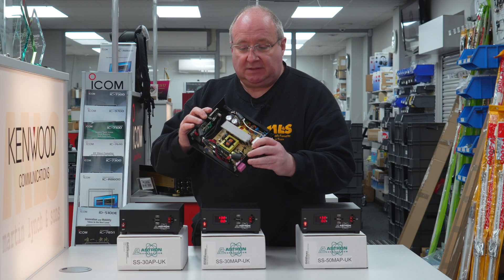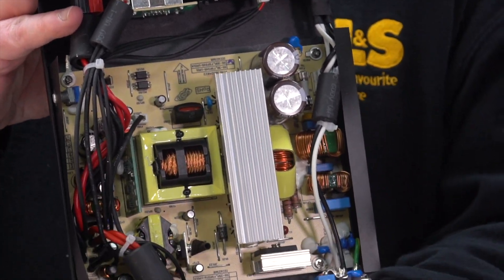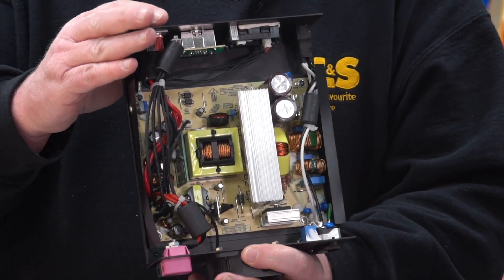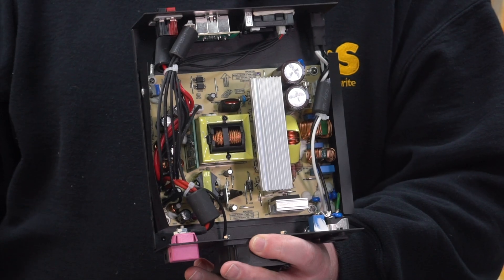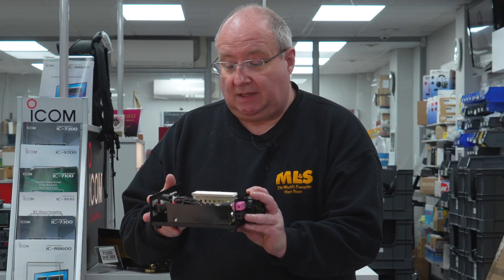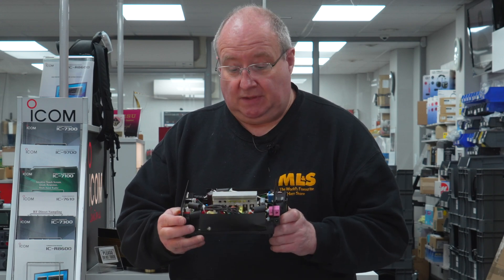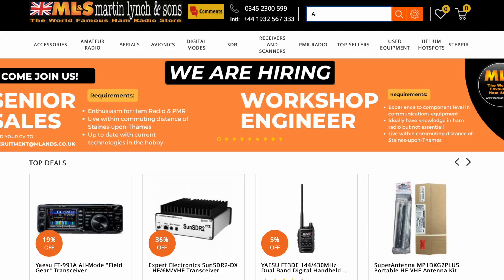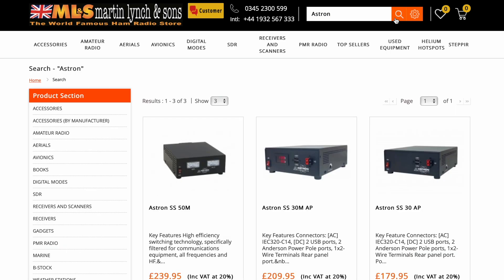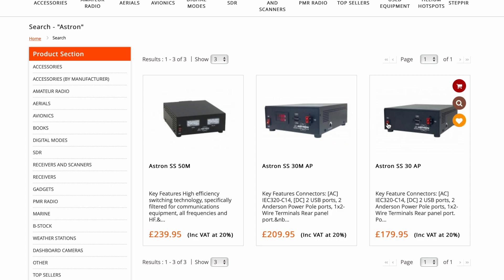You can see just how well made they are inside. Spares are also available on their website, which is really unusual these days for companies to offer spares on these sorts of power supplies. They're beautifully and clearly designed inside, so they look like they might be easy to work on in the future as well. Happy days.